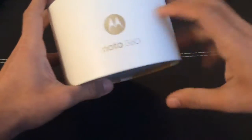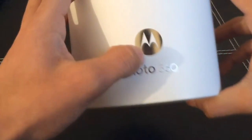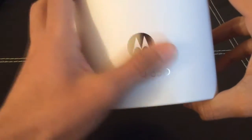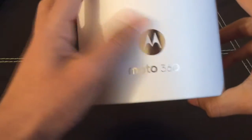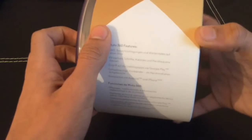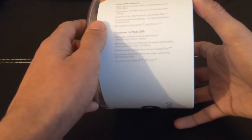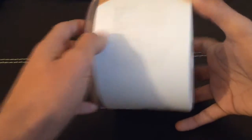Now let's take a look around the box. First you're going to see the big Motorola sign which is silver — it's got a sort of wood effect, and it says Moto 360 there. There's also a bit of specifications and features about the device in other languages, so it's in German, French, etc.